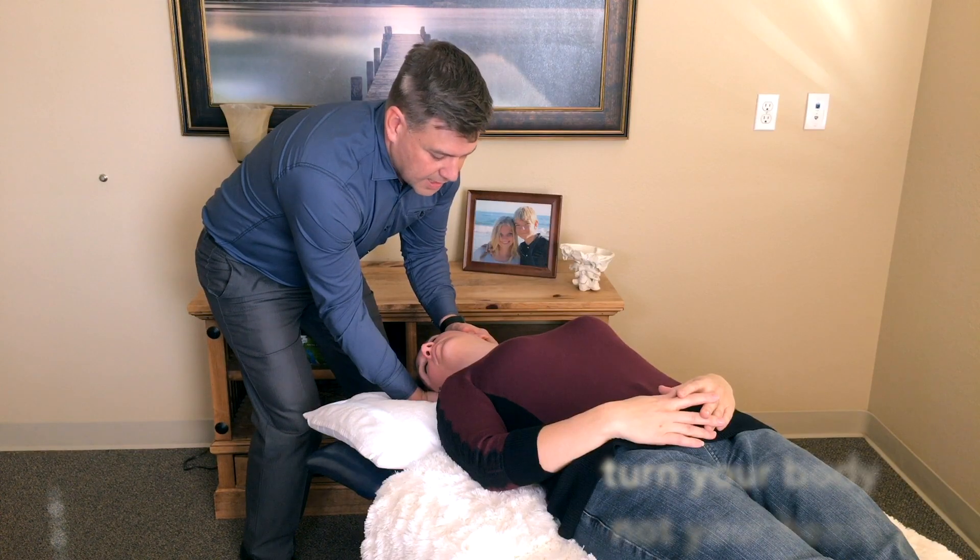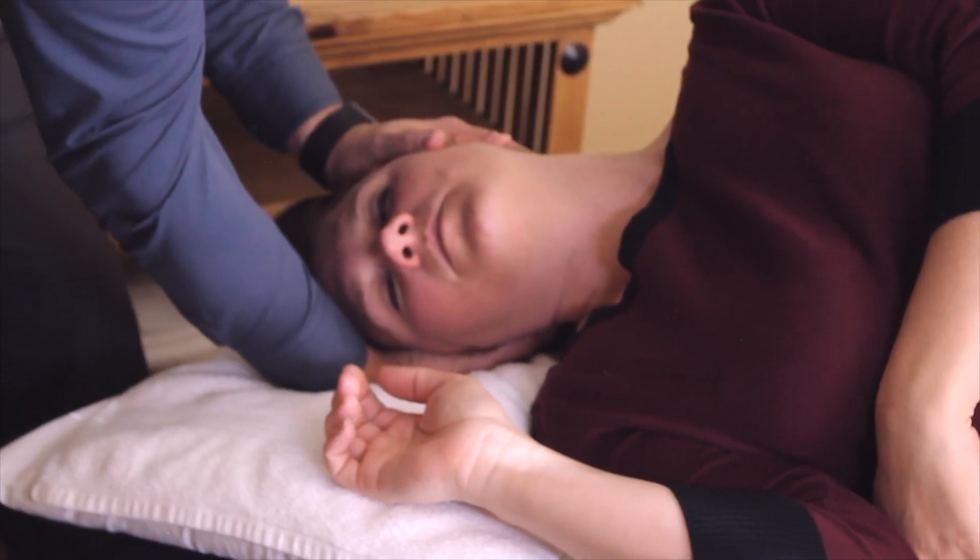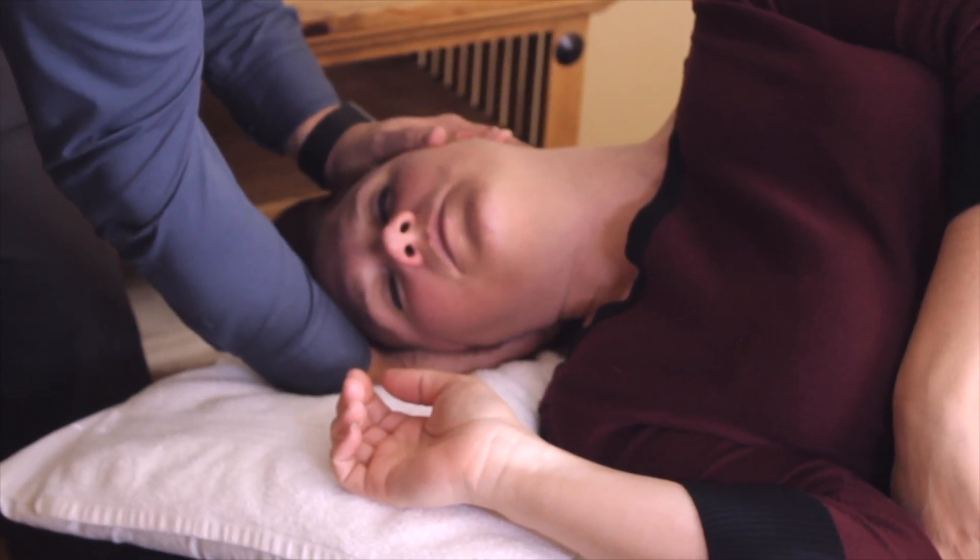Next position: lie on your right side. It is very important that you actually keep your head in the same position that you turned it.